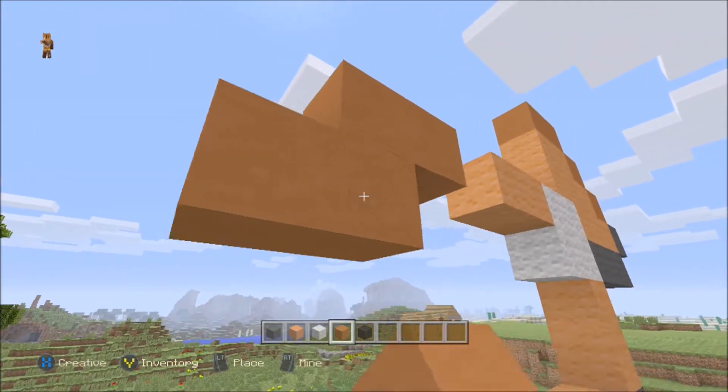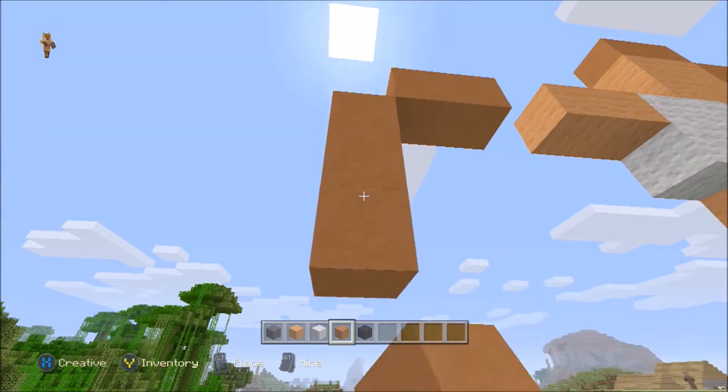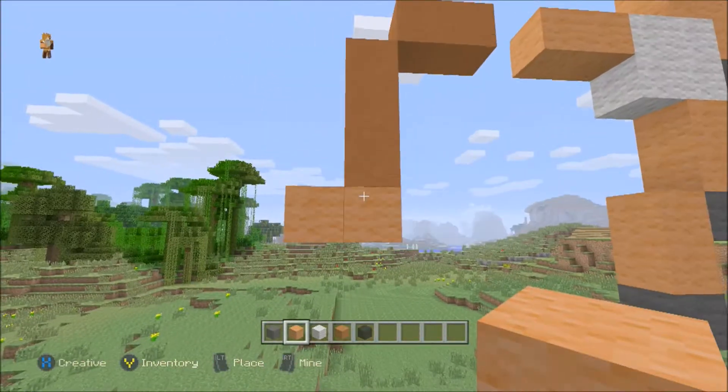Staying with the orange stained clay on the left-hand side here, we want to come down straight three — one, two, and three, like that. Back to the orange wool, and you want to come out two this time — one, two, like that.